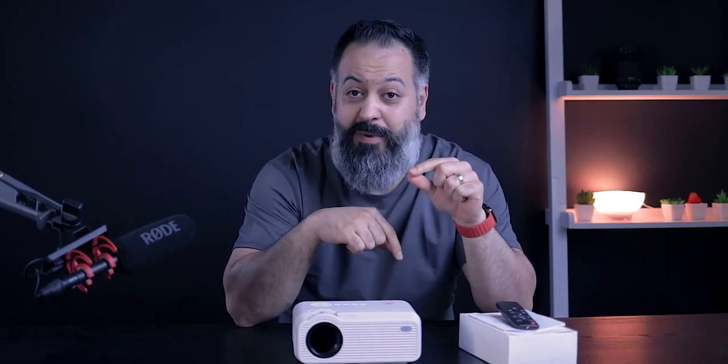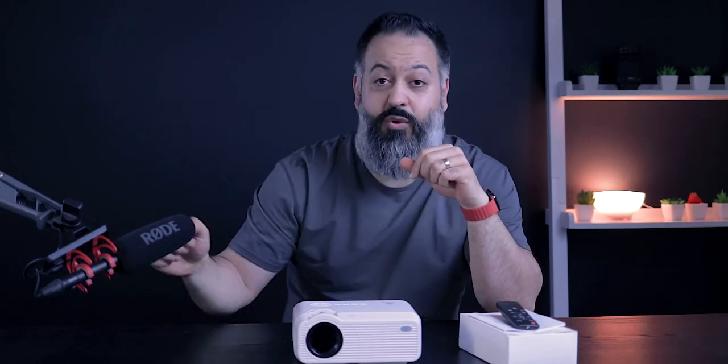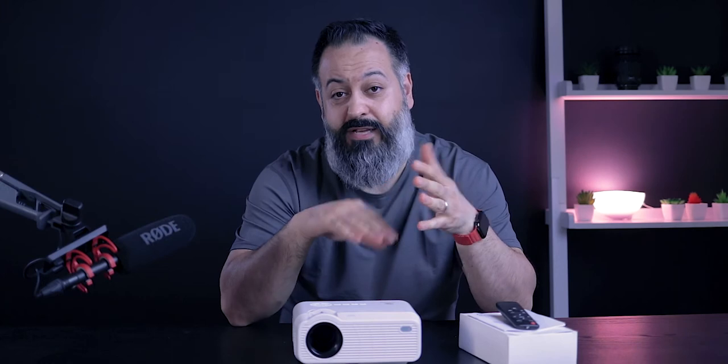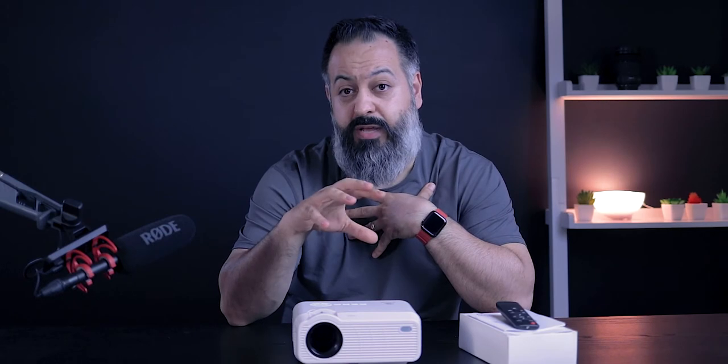This is a 720p native resolution projector. When you're on Amazon looking at projectors that say 'supports 1080p,' keep in mind that just means your input source can be 1080p — the actual projection may not be. The native resolution here is 720p, which is ideal for gaming, watching football, or movies. For presentations with Excel sheets and charts, I personally prefer a native 1080p or higher, but you can still use it.